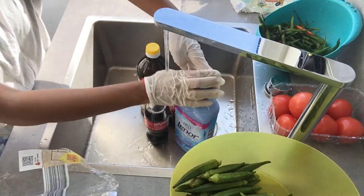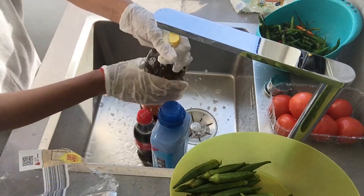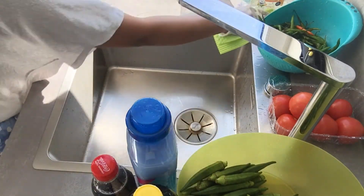Now I will wash my bottles in running water for 20 seconds, and you can also use detergent for 20 seconds. After cleaning the bottles, I will clean the surface properly.